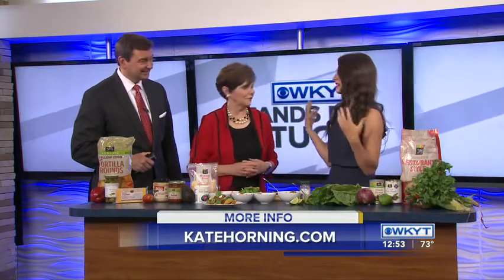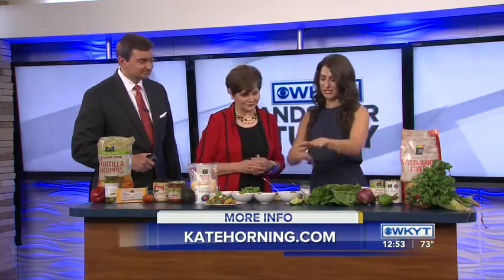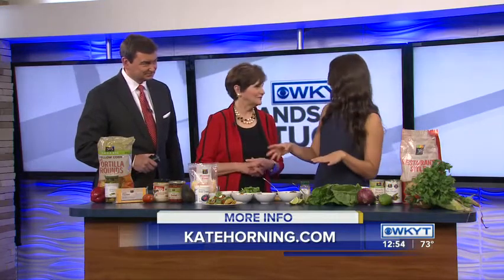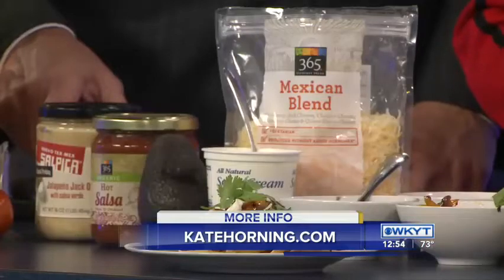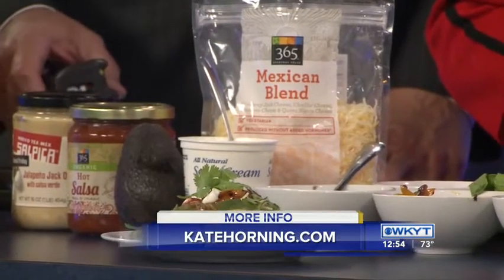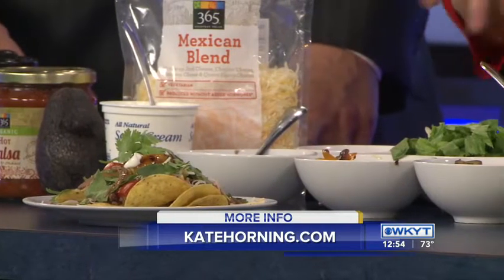When I entertain, I always like to make it as simple as possible for me because I want to enjoy the party. I also like to do this kind of setup because it allows everyone to build their own — everyone gets what they like. I'm a big fan of veggies, but maybe you just want meat and cheese, so it gives everybody the ability to make something they enjoy.